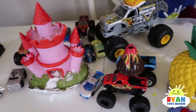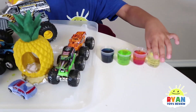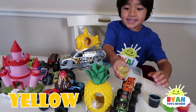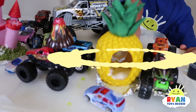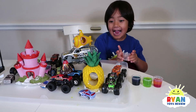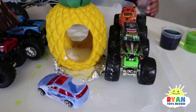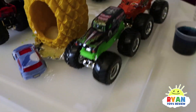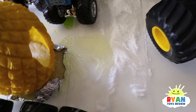Now for some fun science experiment! Whoa — yellow, and yellow! Whoa! It exploded on our side — my side. A little bit messy? Yeah.